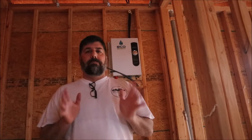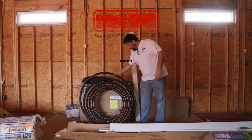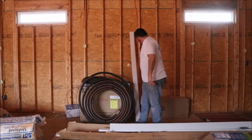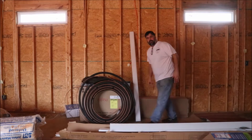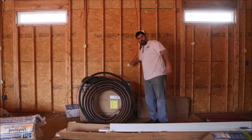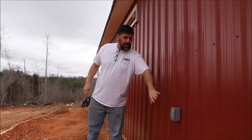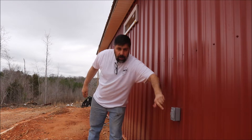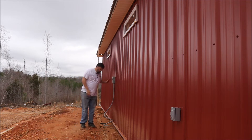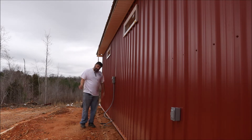Let me show you where the mini split is going to be. It's going right up here on this wall — you can see all the copper tubing set right here. The part that goes outside is in this box, and the part that goes on the wall is in this box down here. It goes through the wall, and outside there's going to be a concrete pad. That's also where my air compressor plugs in, on the back of the shop.